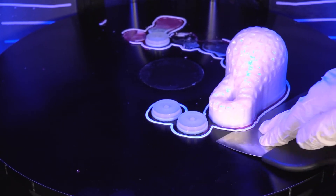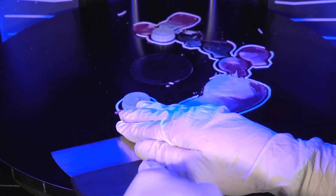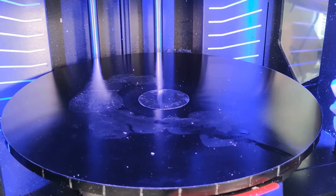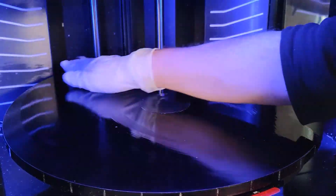Now that we've removed all the parts from the tray, we can simply take off the carpet in a single go and we'll have a clean tray underneath ready for the next print.